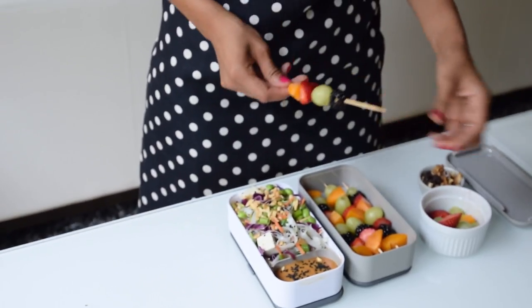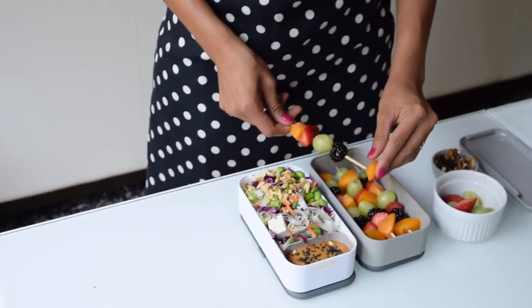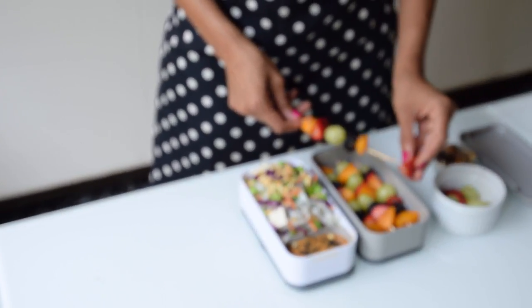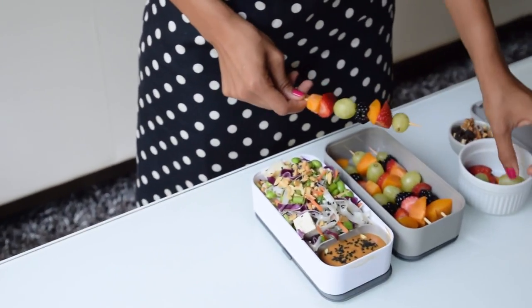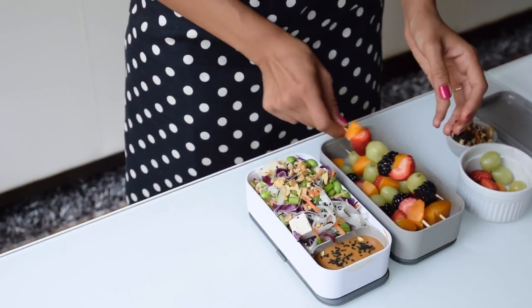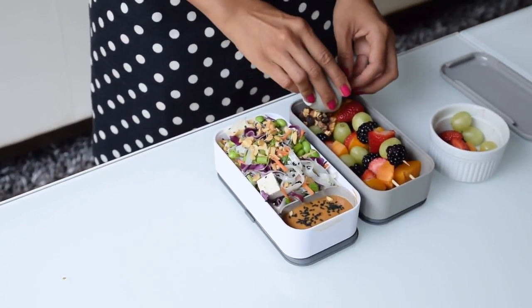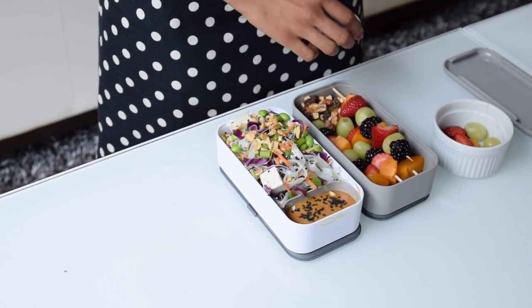To serve on the side of our Thai noodle salad we'll have some fruit skewers. The skewers are totally optional — you can just have a fruit salad instead — but they make your lunchbox a little more fun. Today I'm using strawberries, apricots, blackberries, and grapes, but use whatever fruits you like best. We'll also add some trail mix as an extra snack to keep our meal hearty and delicious.